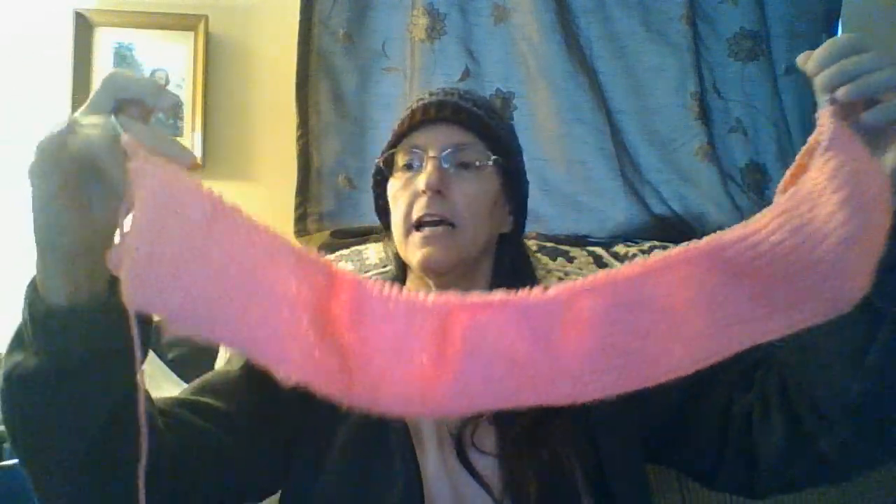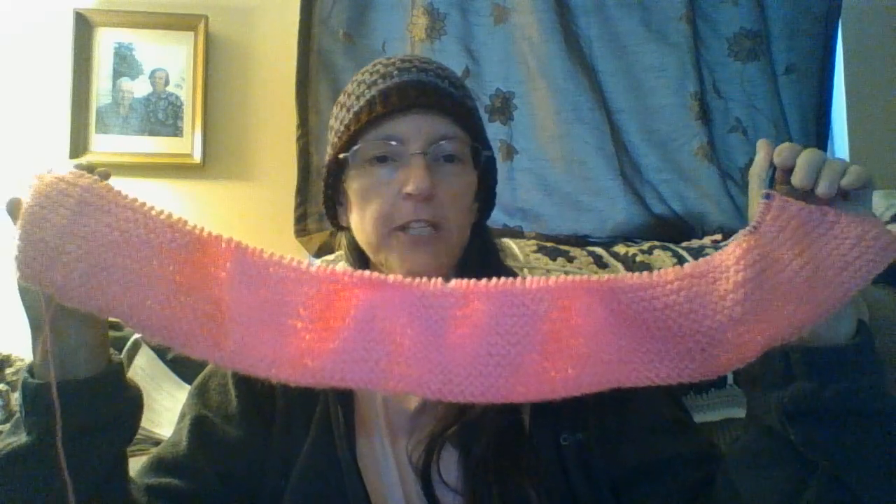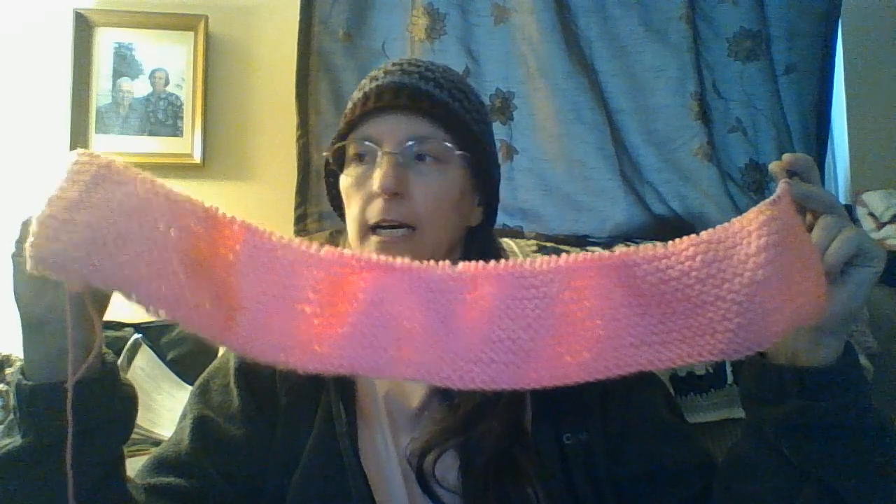Anyway, I made the first hat and I'm part way done with the do-rag.